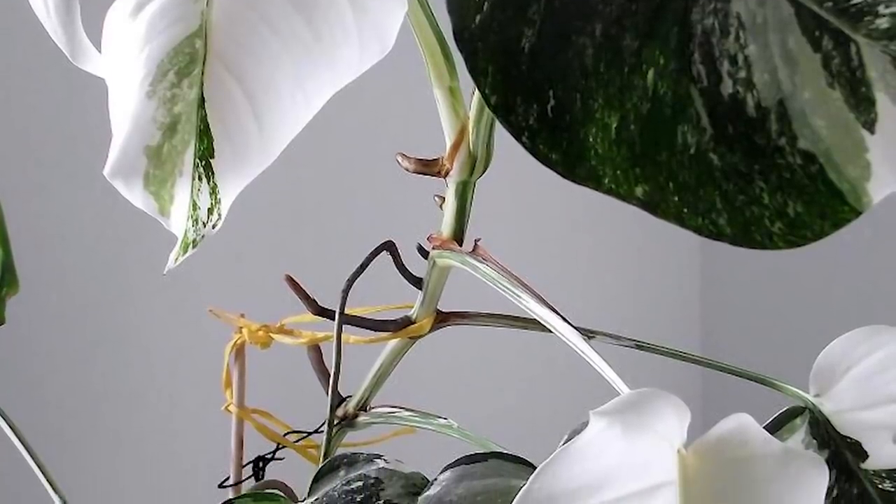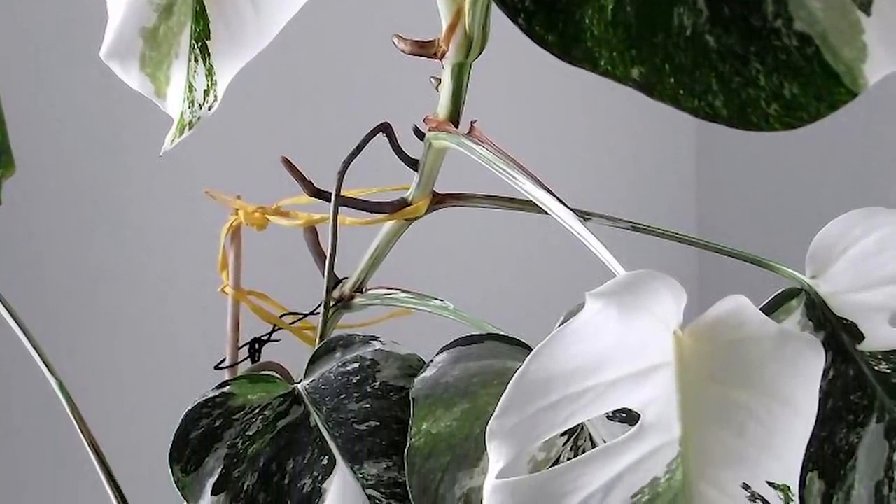With a Monstera Albo Borsigiana, the internodal spacing — the space between leaf nodes — is much longer, sometimes 10 centimeters at least between nodes. There are pros and cons: a pro is that it's much easier to take cuttings because there's a larger gap between leaf nodes, making it more obvious where to cut if you want to propagate or clone your plant. A con is that the plant doesn't usually look as full as a Thai Constellation might, giving a more sparse, vining appearance.